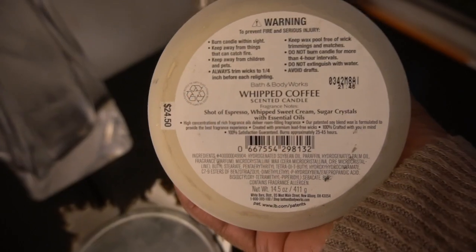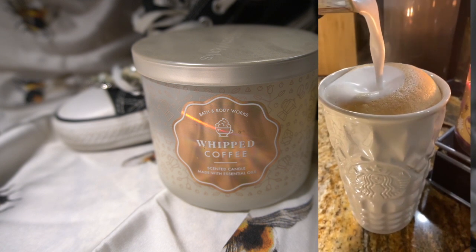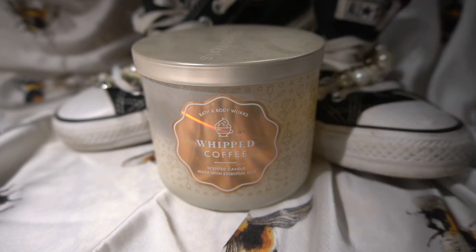The scent notes in this candle are a shot of espresso, whipped sweet cream, and sugar crystals. The whipped sweet cream and sugar crystals are right on point, but as far as the espresso coffee, I don't really get that note at all. To me, this candle smells like whipped cream — like when I use my Nespresso frother and open it up, that's the scent I get.